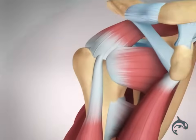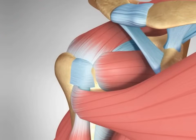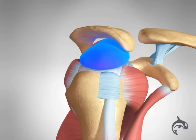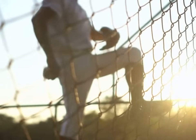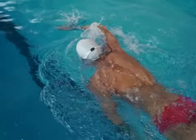Partial tears can be more difficult to diagnose because of similar symptoms to conditions like rotator cuff tears, impingement, and bursitis. Tears are typically caused by an injury, athletic overuse, or age-related wear.